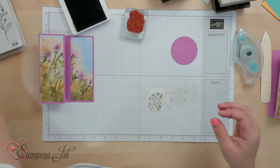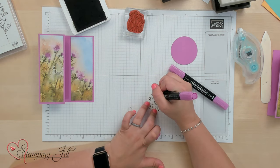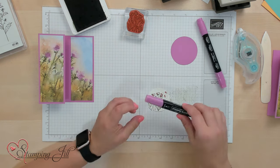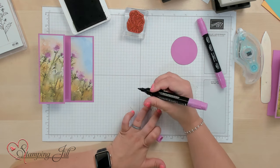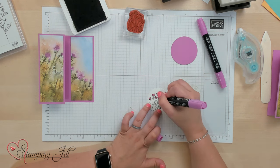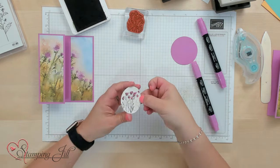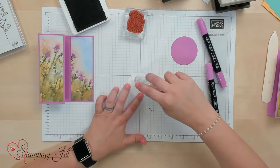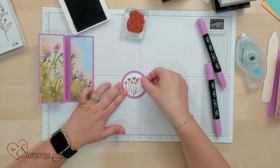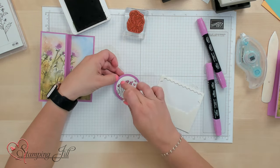Then I'm going to use the petunia pop blends and just color in these flowers. I want a really imperfect colored look — not too perfectly colored, just a nice blend look. And then we'll adhere that down on our petunia pop circle and use some dimensionals to pop that up.